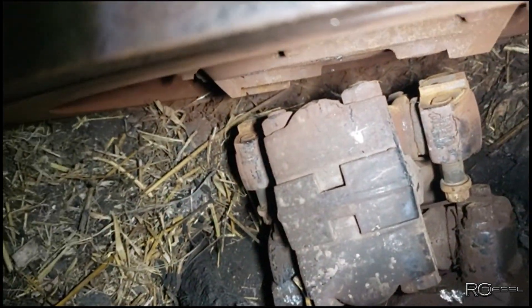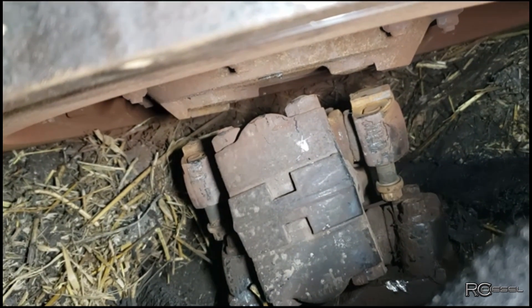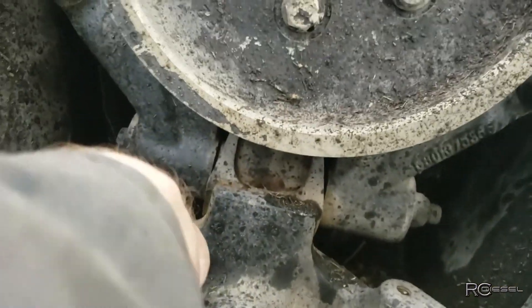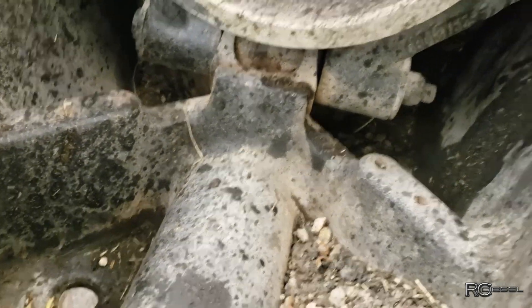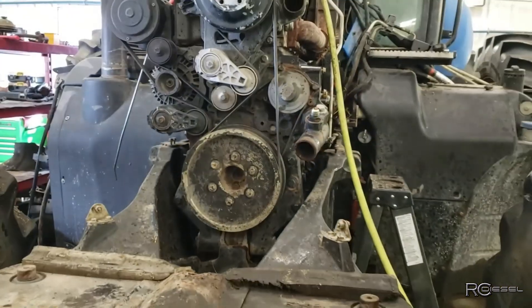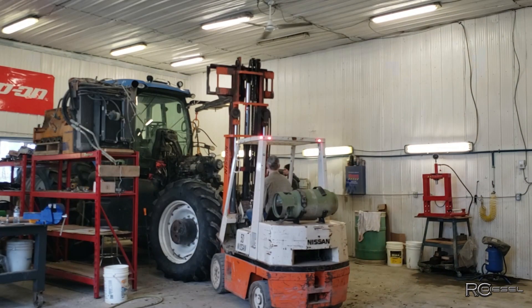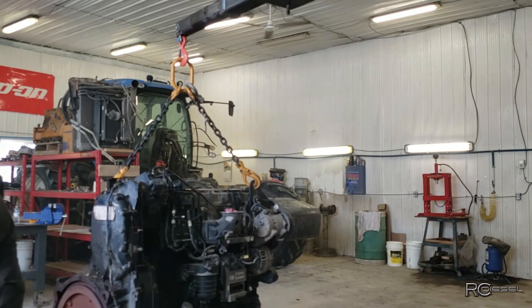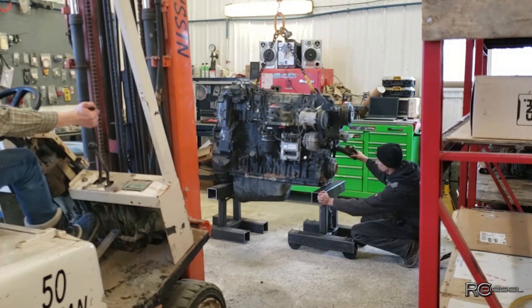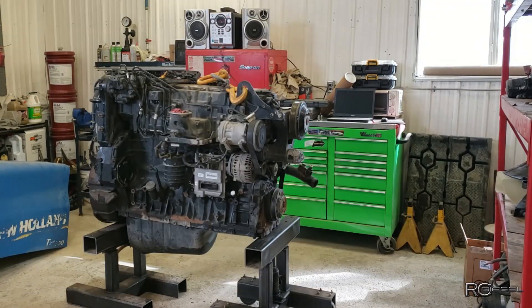Well, that was way harder than I thought it was going to be. Those U-joints were really tight on that flywheel housing - they were really seized in there. So the front motor mounts here, you can see these bolt holes. There should be a plate right here, but it is MIA. To me, that would be a little bit more indication that this motor's been out before.